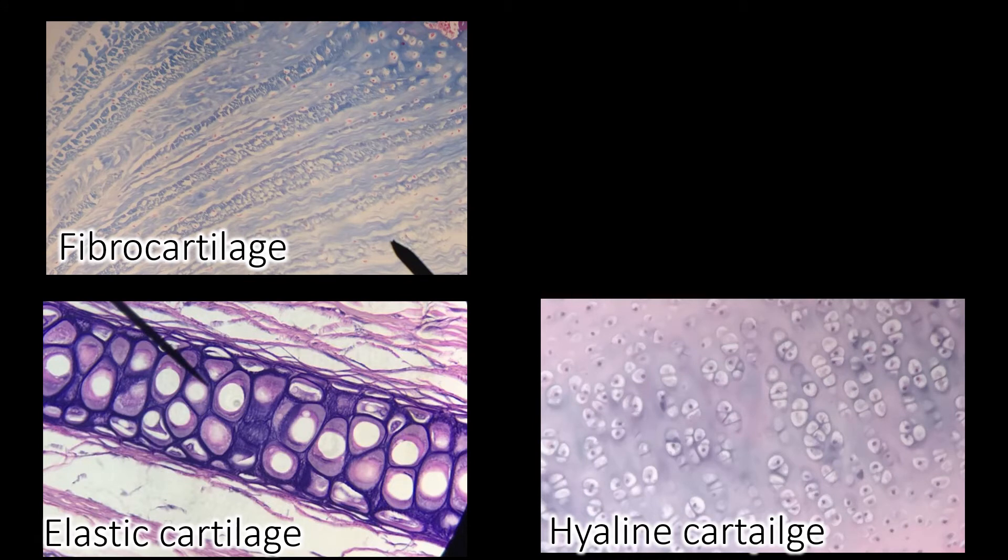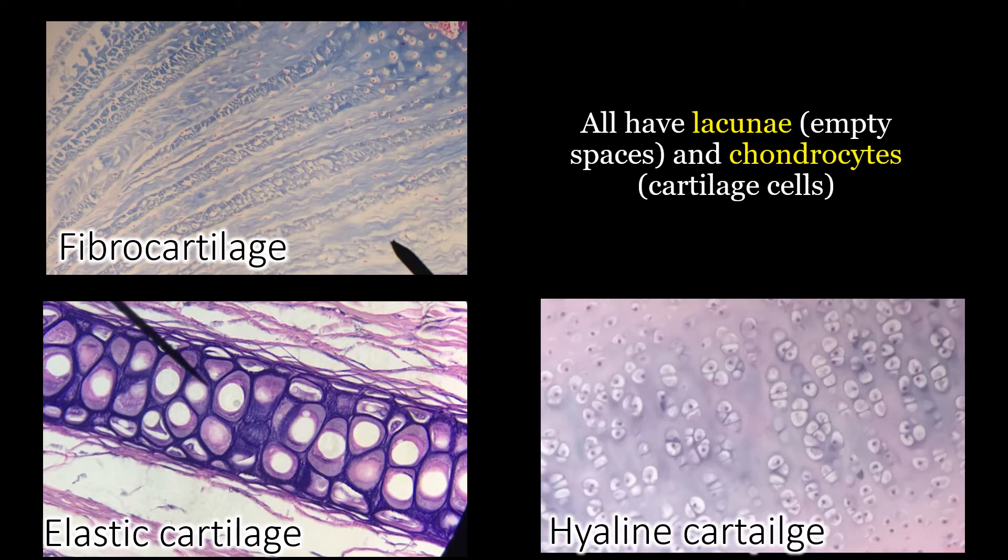There are three types of cartilage: fibrocartilage, elastic cartilage, and hyaline cartilage. You can tell it's cartilage because cartilage will always have lacunae, which are empty spaces. All three types have those lacunae, and they also have chondrocytes. Chondrocytes are the cartilage cells living in the lacunae — the lacuna is the empty space, and the chondrocyte is the cell within it.